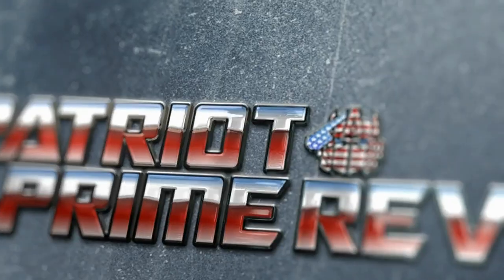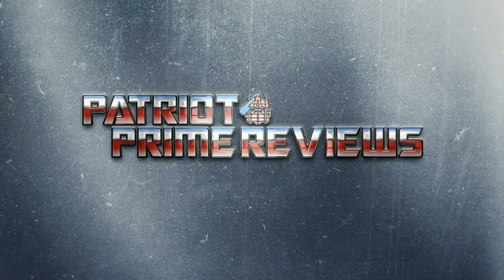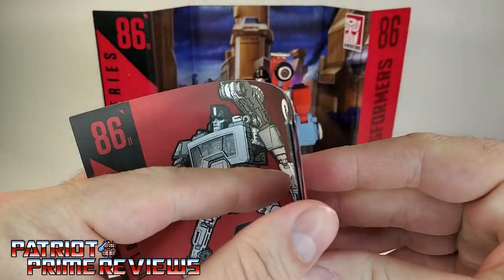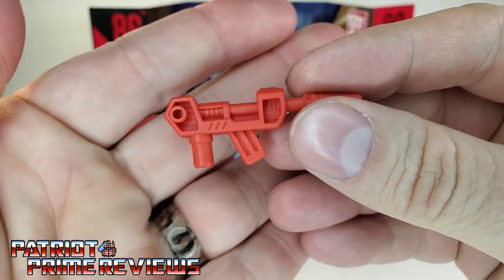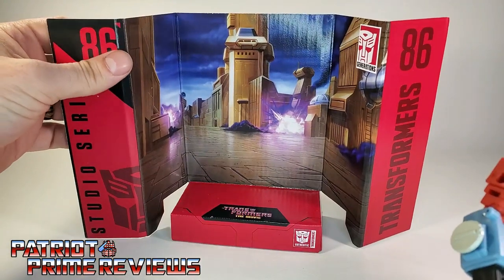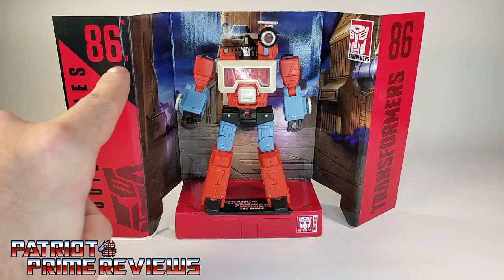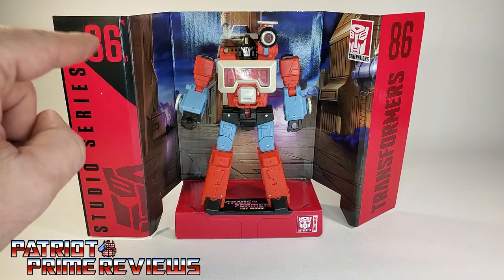So now, without further ado, let's get this scientist opened up out of the packaging. Once you get Studio Series 86 Perceptor all opened up, you'll see he comes with a sheet of instructions that is very well illustrated and easy to follow. He also comes with a blaster that looks very reminiscent of his old G1 toy, and a backdrop showing the Battle of Autobot City for display. I just noticed the number beside Studio Series 86 — he is number 11, Studio Series 86-11.